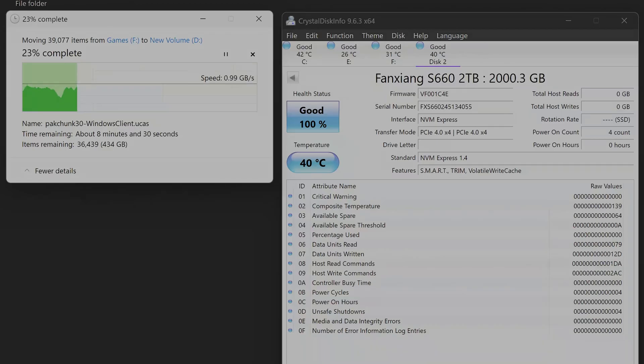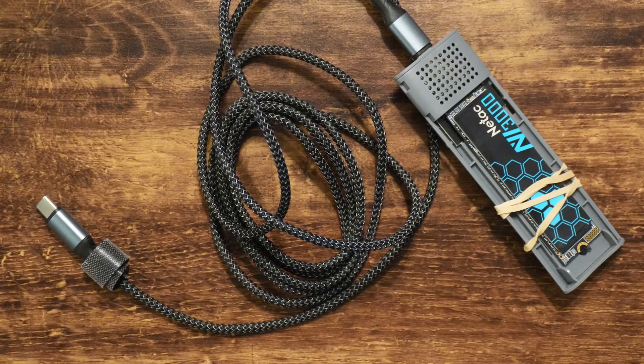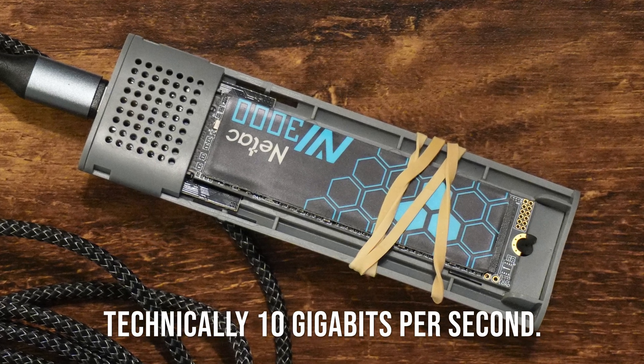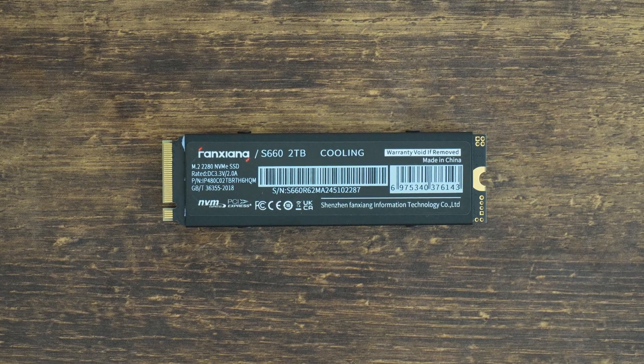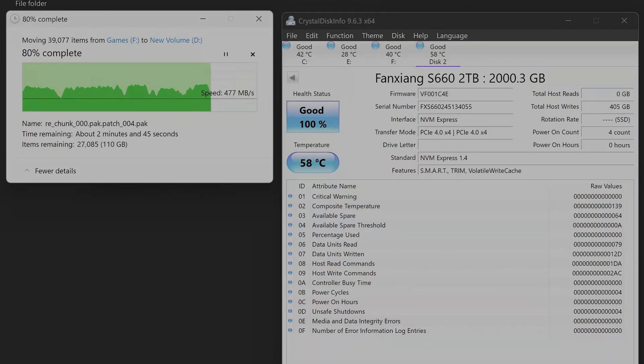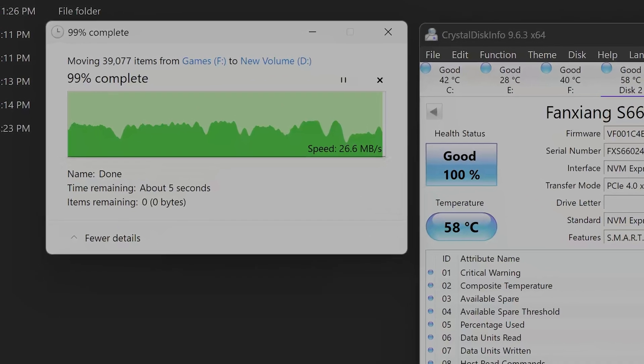The first test isn't gonna be objective by any means. I had another SSD installed on the computer that I had to remove, then reconnected it with a USB adapter, and we're just gonna copy some files from the old SSD to this Fanshang unit. We're not gonna be able to test the maximum speed since the adapter is capped at 1GB per second, but what we can test is the dips. This SSD doesn't have a DRAM cache — instead it uses some of the storage as cache. When that cache fills, the SSD takes some time moving things around. As you can see, we were mostly able to hit the speed ceiling of 1GB per second, although we had some dips. Those dips happened when the cache was full and the SSD had to empty it out. In total, we copied around 300GB of data, so this is normal.